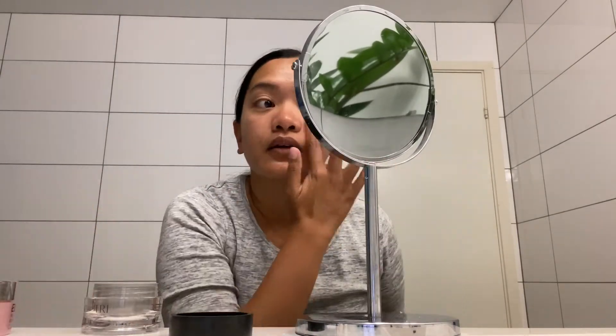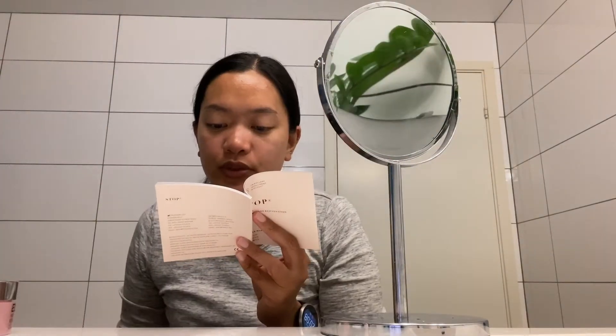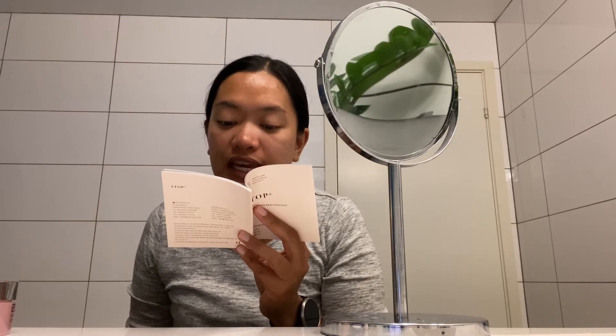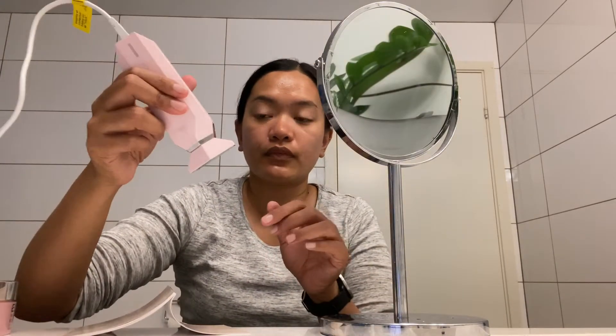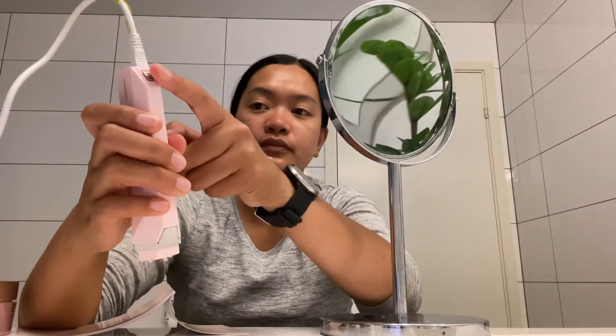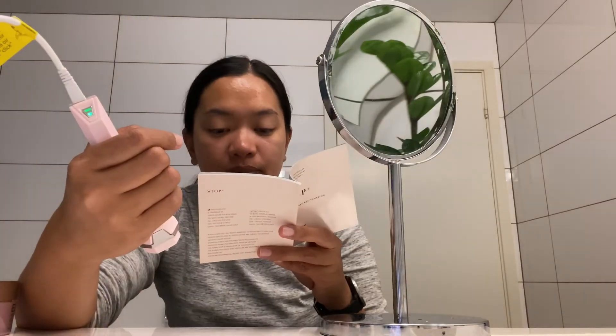I'm going to divide my face into four sections — that way it's easier to do. I'm using the camera as my mirror, which is a bit tricky. Now, remove the protective cover from the device and turn the TriPollar STOP on by pressing the power button. Make sure the green indicator light appears. There it is — the green light is on.